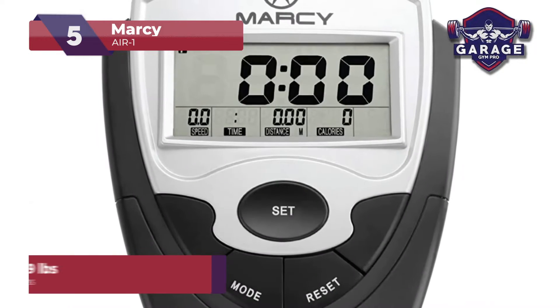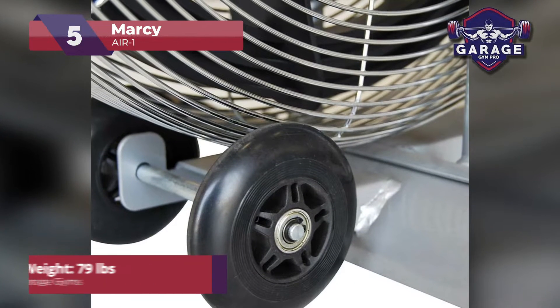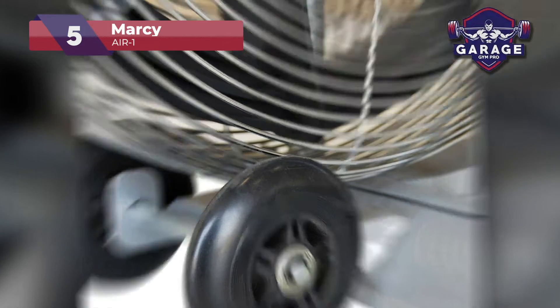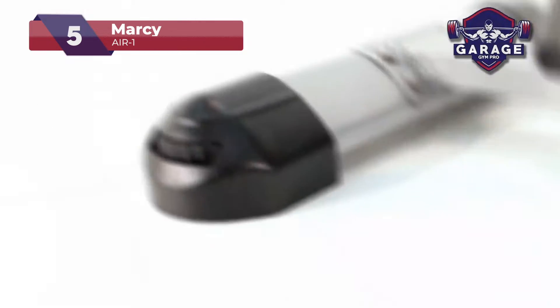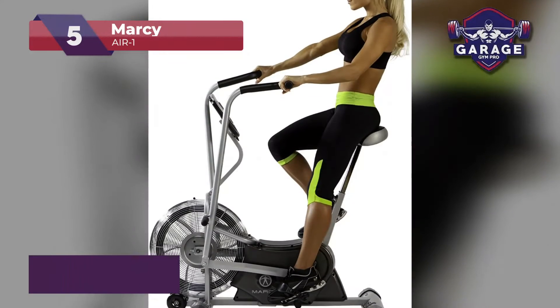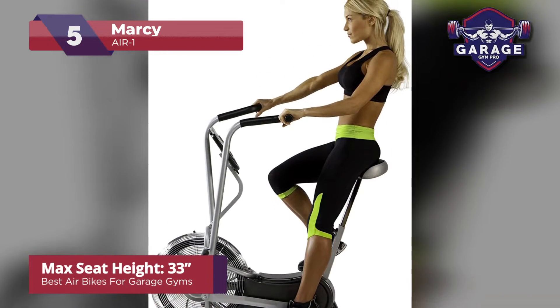Contributing to that is the overall bike weight of 79 pounds. While it may not be as high as others on my list, I didn't find any issue with it during training sessions. The MARSI doesn't have a very high-tech monitor, but it gets the job done. It is crystal clear and easy to read in bright sunlight. You'll get the basic workout info here, such as time elapsed, speed, and distance.